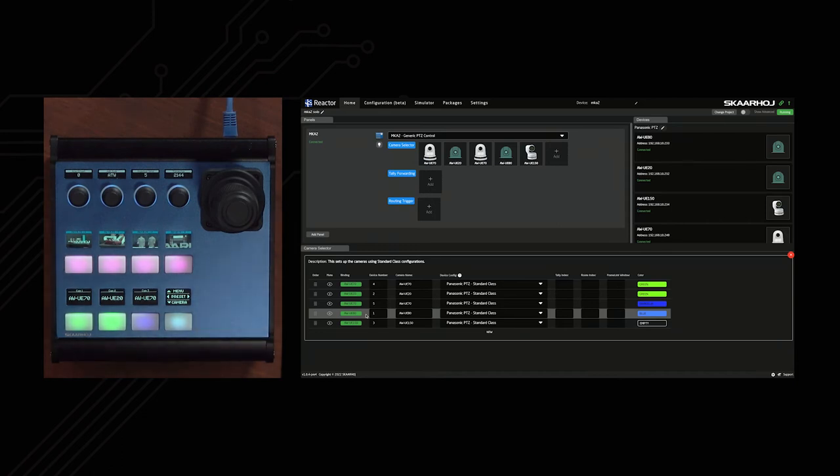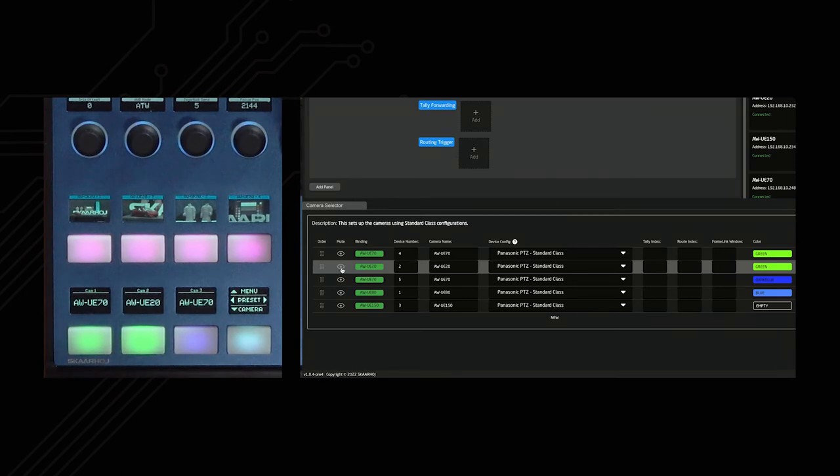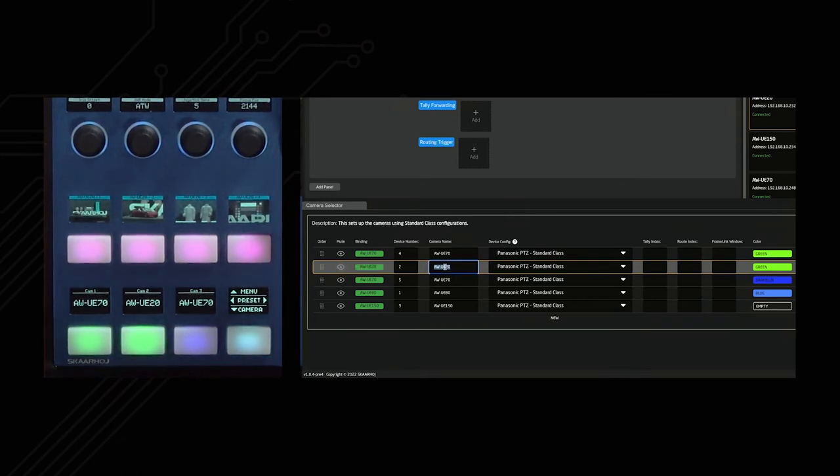With untrained operators, sometimes you want to avoid them messing with things they should keep their hands off. An easy way is to simply hide a camera — now that camera is not available as camera number two without changing the order of the other cameras. You can also change labels on the cameras, and those labels update immediately, so you could call them all kinds of things. That is how easy the camera selector configuration is.